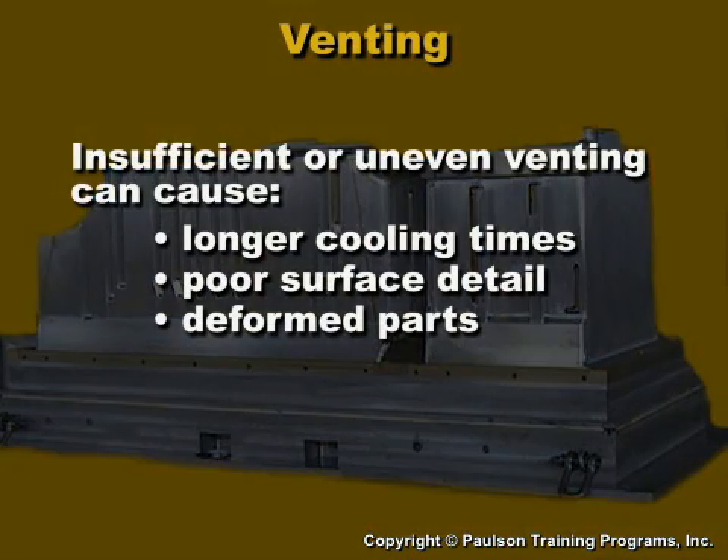Insufficient venting or uneven venting can cause longer cooling times, poor surface detail, and deformed parts.